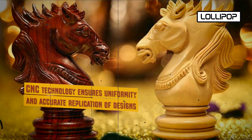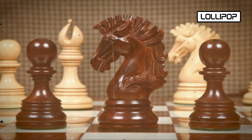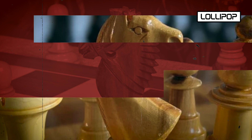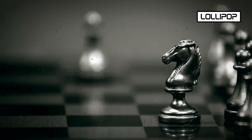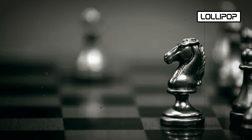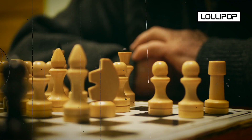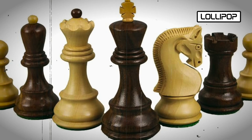The machines remove excess material, gradually revealing the chess piece's form. Automated processes ensure that each piece adheres to the exact specifications from the digital model. The machines can incorporate finer details, such as carving intricate patterns or engraving symbols, using specialized tools that can achieve designs challenging to replicate by hand. Pieces are regularly inspected during the machining process to identify any defects or errors, and automated measurement systems ensure pieces meet required dimensions. Once machining is complete, pieces may undergo additional processes such as sanding or polishing to achieve a smooth and refined surface.